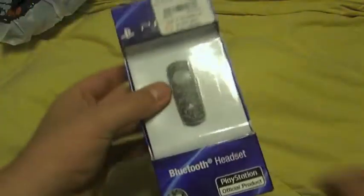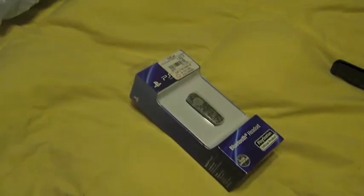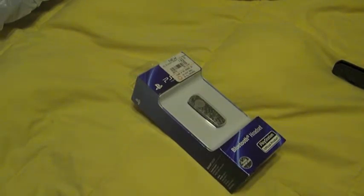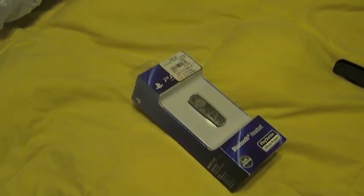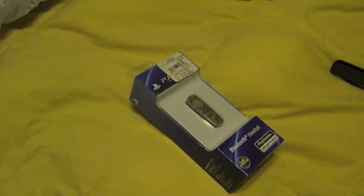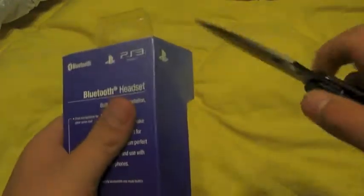So it comes with a stand also. There's two pieces of tape taped right there. Let's get the unboxing knife.